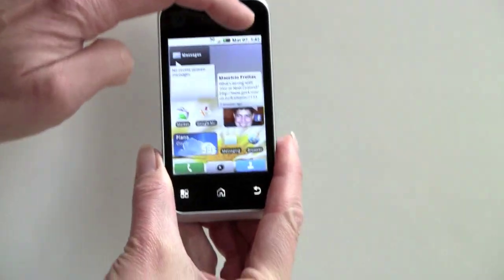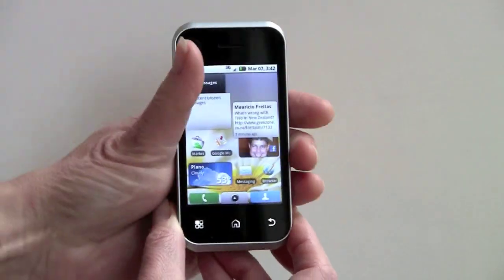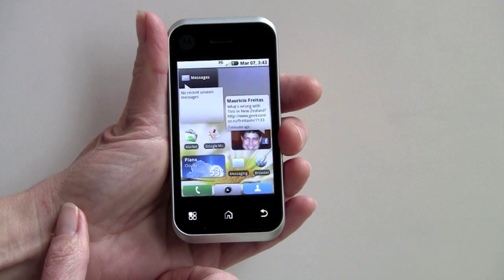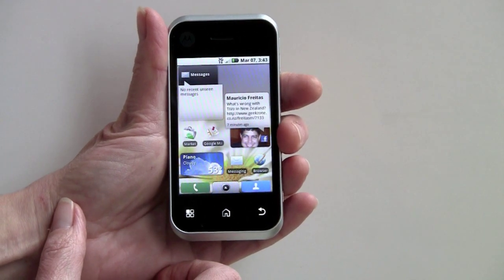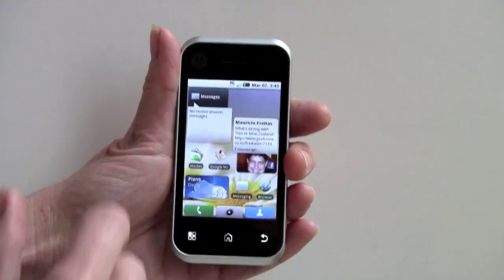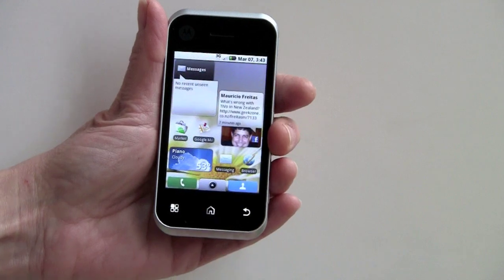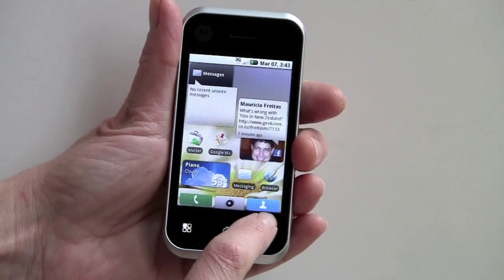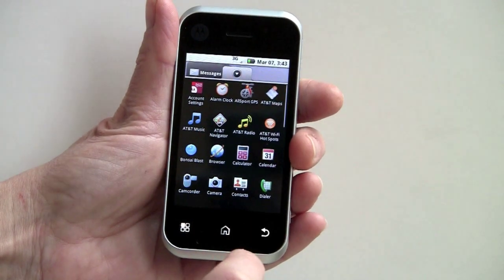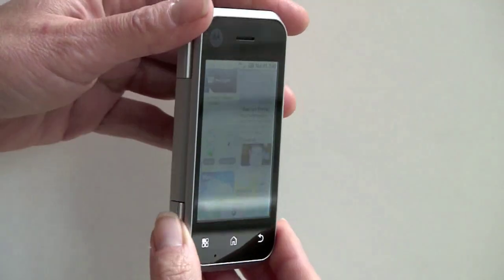First we'll take a look at the design because that's obviously the most interesting or controversial thing. It looks like a kind of normal touchscreen phone. This is a capacitive 3.1 inch, half VGA, 320x480 display with an accelerometer for rotation. Your earpiece up here, your menu button, your home button, your back button. These are shortcuts provided by Motorola to contacts and to your dialer, and that one just opens up the applications like every Android phone.